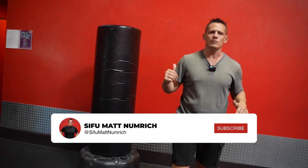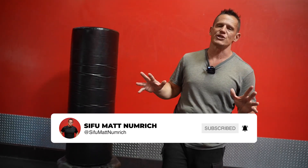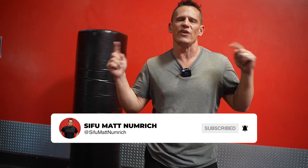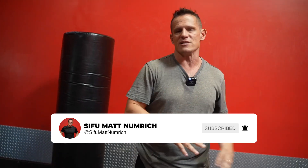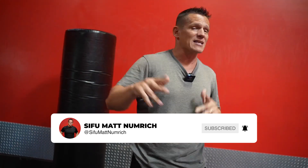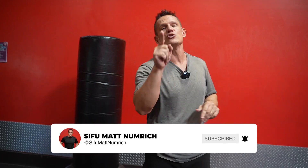Hey guys, make sure you're subscribing to this channel — we are always uploading brand new information. We cover so many different topics, from weapons to mass attack defense, kickboxing, close quarters. There's really no topic we don't cover when it comes to self-defense, so make sure you subscribe to the channel now.